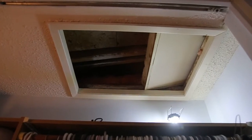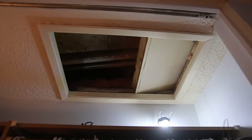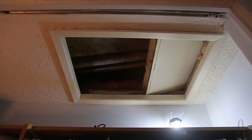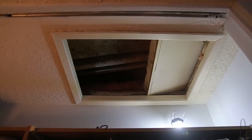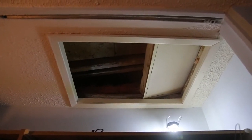There's the attic access. What we're going to do is go up there, take a look, and spray some ammonia. We don't want to kill the little guy, we just want to scare him out. Nobody likes the smell of ammonia, so it's worked for me before and it'll work again.